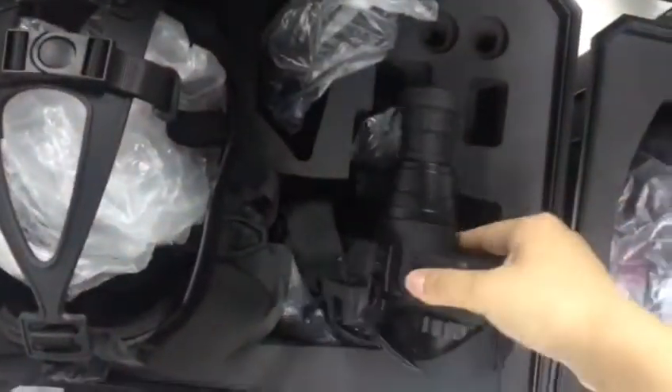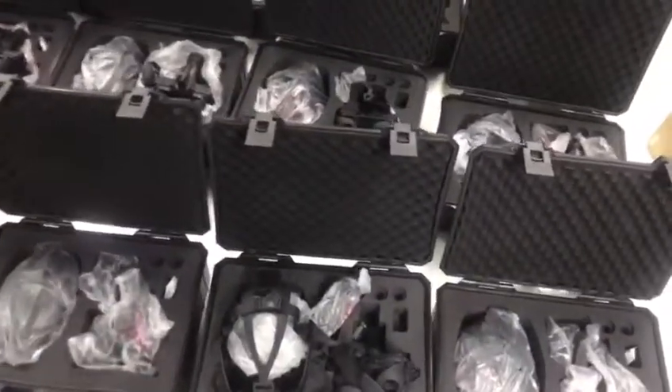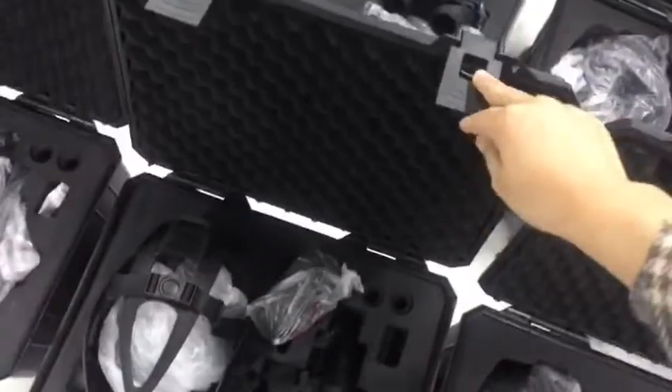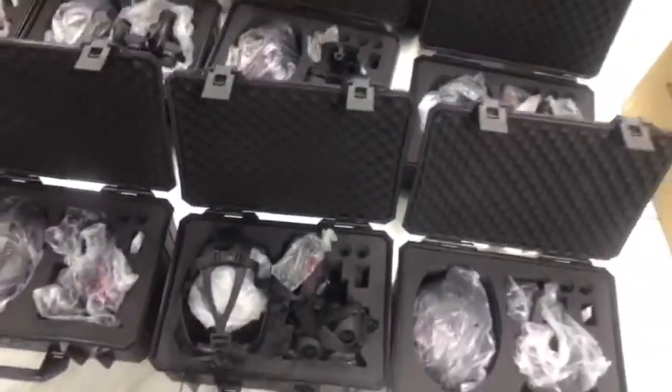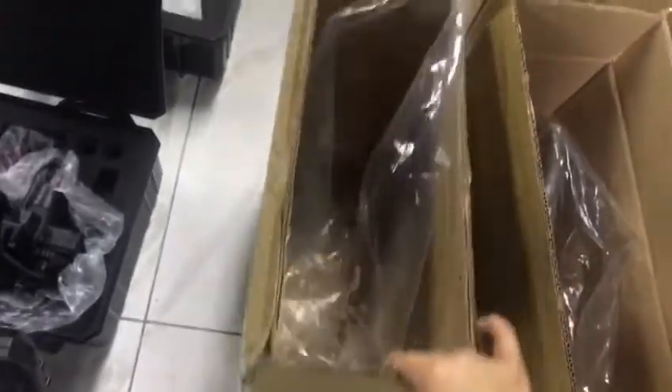the net-bearing goggles with the helmet attachment. Let me show you the package first — this is a very good, best quality military safety box, and it also has a hard paper box.